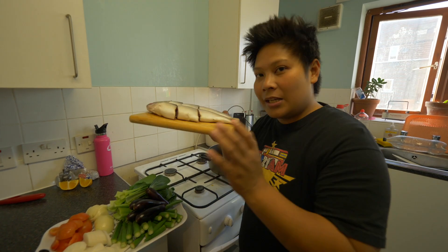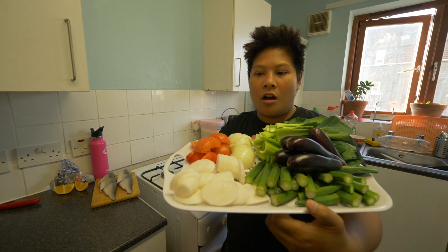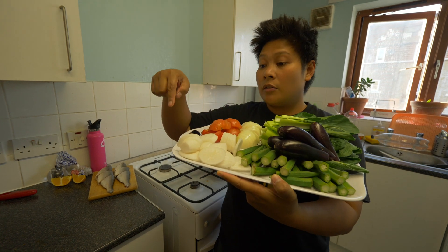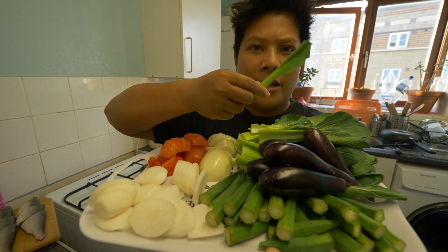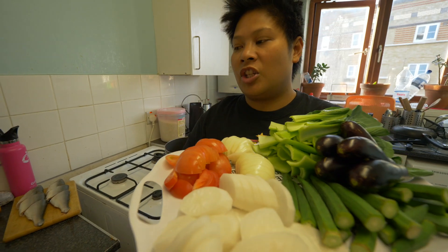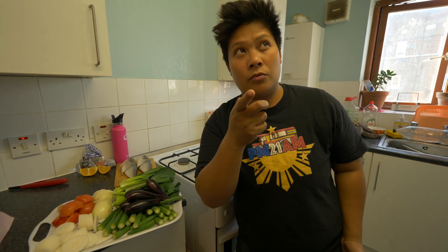So what we'll need is basically, obviously, milkfish. And we're going to need some tomatoes, onions, some radish, okra, eggplant or aubergine, and some pak choy — which is pet chai. And we're basically going to need the sachet for Sinigang mix and a lot of water.